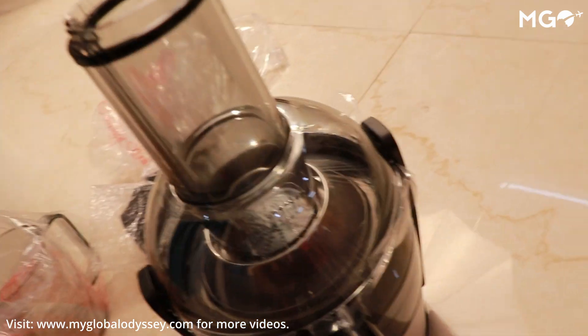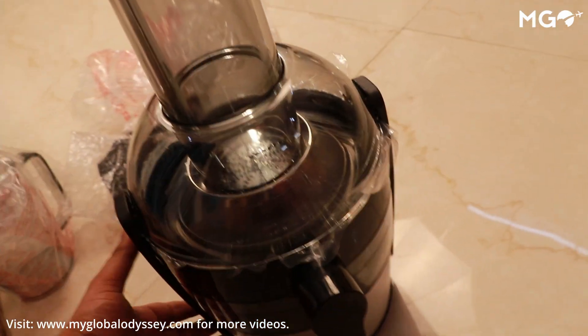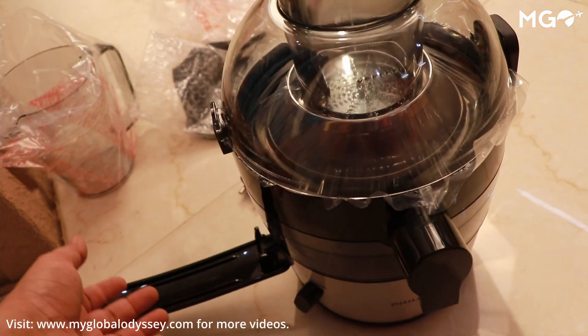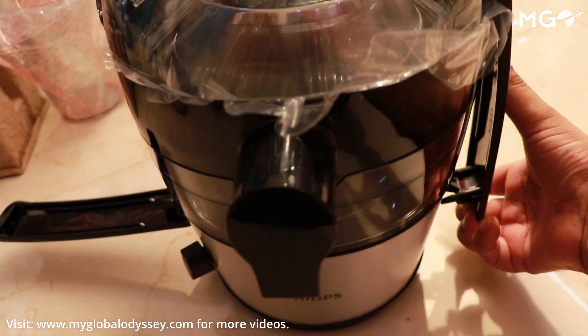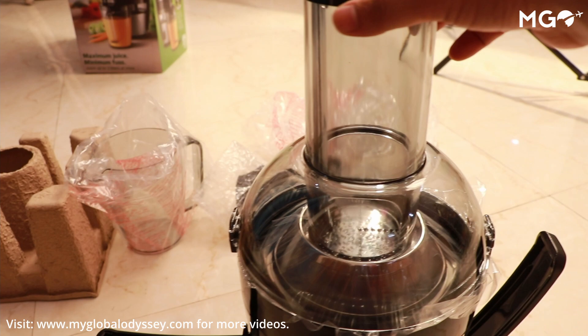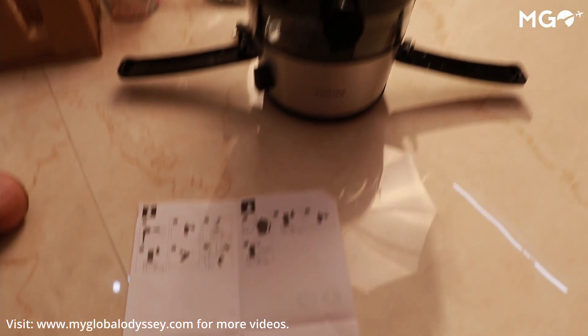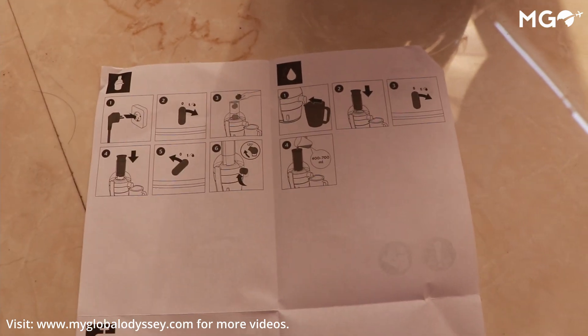A great thing about this juicer is the big mouth opening. With a small juicer, you have to cut all the fruits beforehand which takes a lot of time. With this one, you can just clean the fruit and put it straight into the juicer and the juice will come out directly.